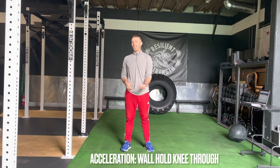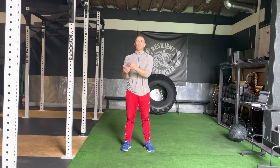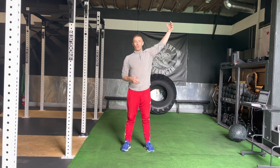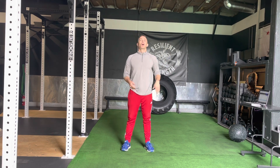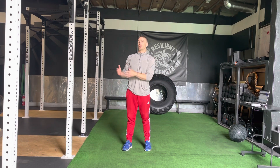We're talking about wall hold knee throughs. We're going to be taking that whole position and pulling the knee through dynamically. Our goal is to get a good path for our knee drive — through extension into some flexion — married up to good stability and posture up top. As we transition into more top-end speed work, knee drive becomes a major factor, so we want to make sure we're pulling our knee through efficiently and effectively.